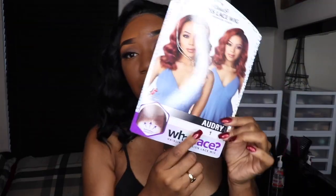I basically talked about this in the first clip. The wig that I got is by What Lace — Hairline Illusion Lace Wig — and her name is Audrey. Here we go right there.